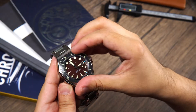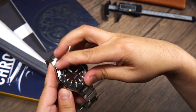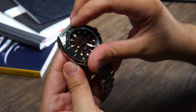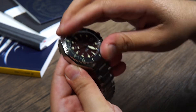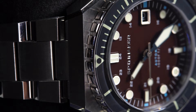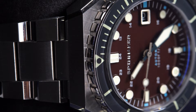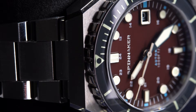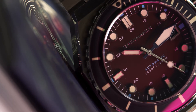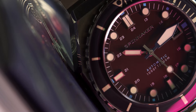The 120-click unidirectional bezel is very nice. This is a grey mineral crystal bezel insert with lume markings and a gloss finish. The gripping edge is polished stainless steel with embossed rectangles, a design that reflects lines of light on the top surface of the case. We find a triangle at 12 o'clock, a major tick every 5 minutes, and a minor tick every 1 minute between 0 and 15 minutes. The feel of the bezel is great and a little better than the Dumas if I'm being honest.